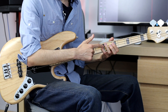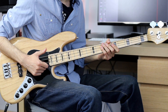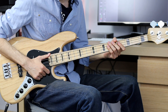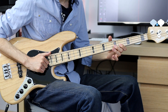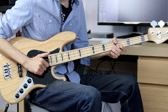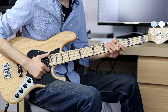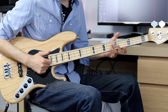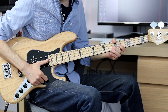Then you hammer on from the 5th fret to the 7th fret with your index and pinky. Then you play the open E string two times, then dead note the E string, then hammer on from the 4th fret to the 5th fret of the E string. Sometimes Marcus Miller plays one open E string and two dead notes. That hammer-on part is alternated between takes — he sometimes plays hammer-on, sometimes pluck and slap.